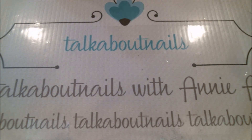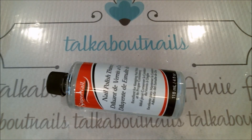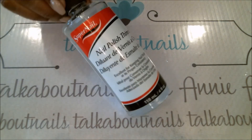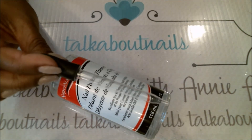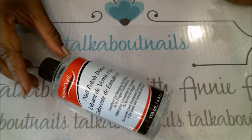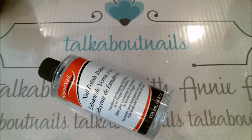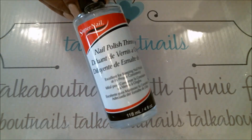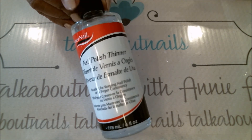Next on my must-have list is nail polish thinner. A lot of you may think you can thin out thick nail polish with nail polish remover, and that works for a while — I used to do it myself — but I found it affected the quality of the polish. This nail polish thinner works great. Get yourself a little dropper, and when your nail polish starts getting thick and cakey, just add a couple drops, shake the bottle, check the consistency, and add a little more if needed. It's a miracle worker if you have a large polish collection.